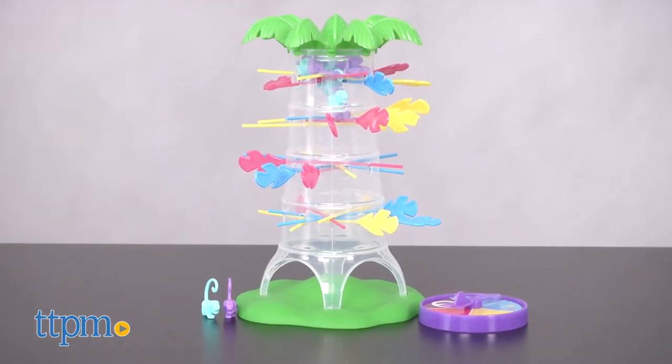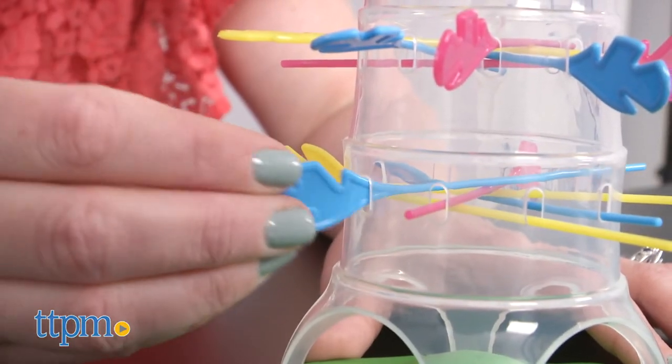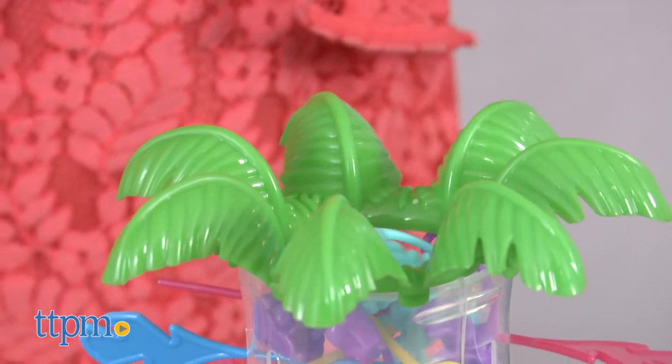It's a classic skill and action game where two to four players, ages four and up, take turns pulling branches out of the tree without letting any of the monkey pieces inside the tree fall out.